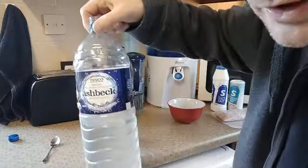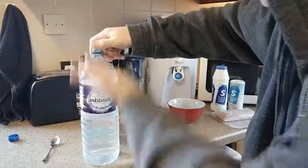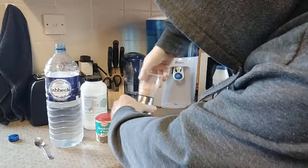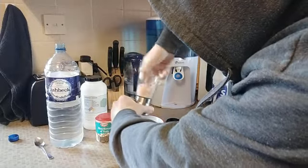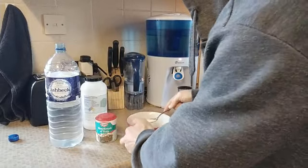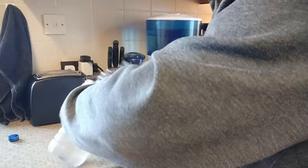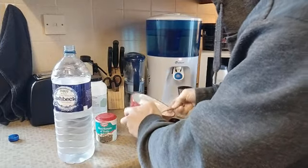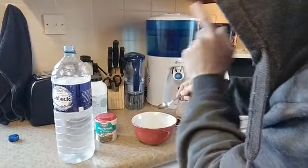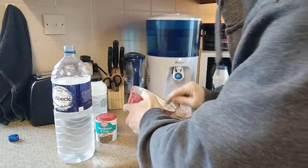So we take our water — preferably filtered — and like I said, go for two liters. I normally go for about three-quarters of a teaspoon of salt, but I do go quite heavy on the salt. If this is your first time doing this, start with half a teaspoon of salt with two liters — I don't want you getting the runs and sending me nasty messages.